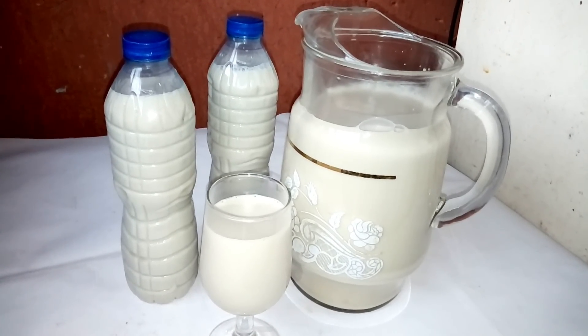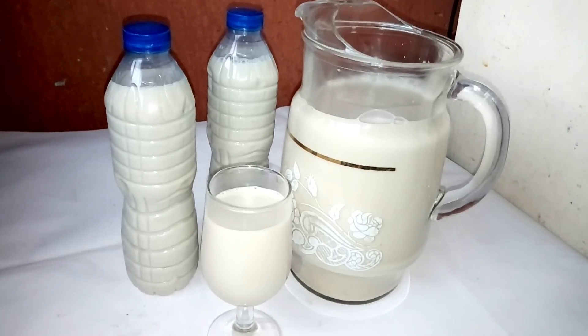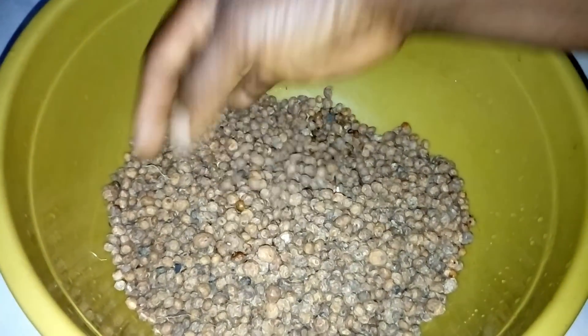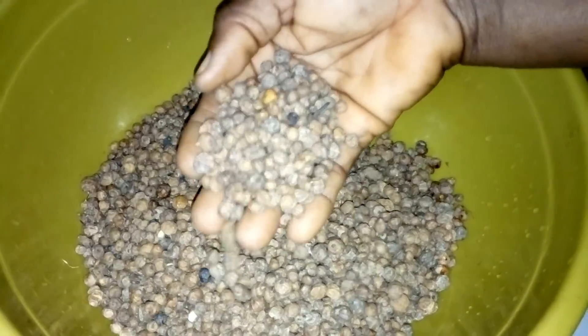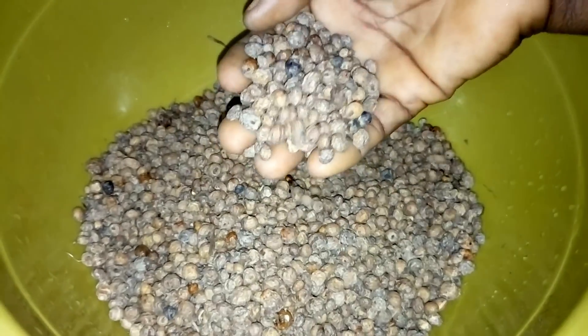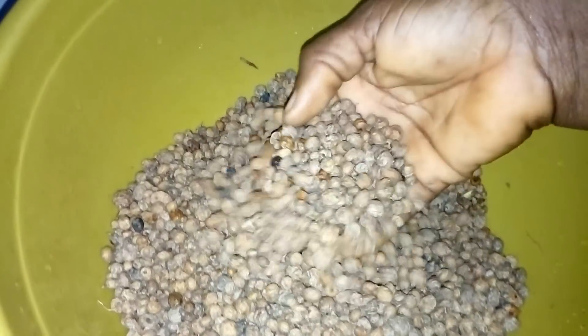Keep watching as I'm going to show you all the ingredients you can use to prepare this tiger nut milk. This is tiger nuts — very fresh tiger nuts, though it is dried. I like using dry tiger nuts because it contains a lot of milk.